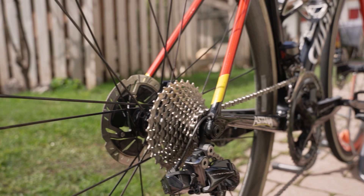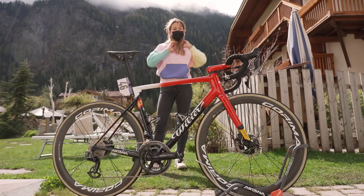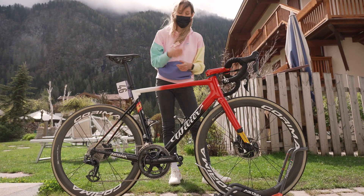The idea behind having a 160mm rotor at the front is that most of your braking — especially when you're doing big mountain passes — is going to be at the front of the bike, which is why the rotor is bigger, because it absorbs heat better.